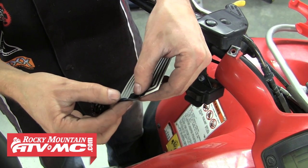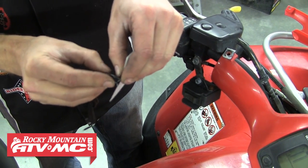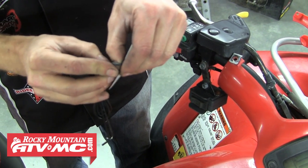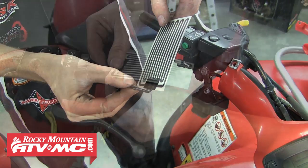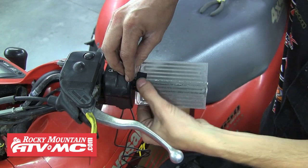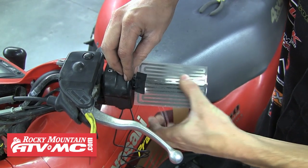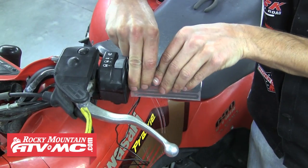Now we can install the grip heaters. First we're going to slightly bend the two wires of each heating element. When you do this, make sure you bend behind the solder joint to make sure the joint isn't weakened at all. After that, go ahead and peel the backing off and wrap it around the handlebar. Make sure you locate the wires so they won't interfere with any of the handlebar controls or switches.